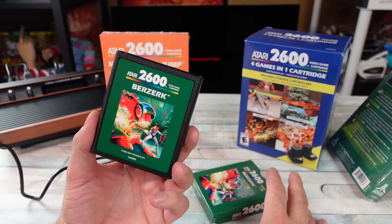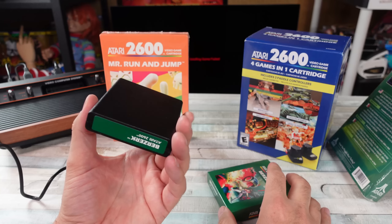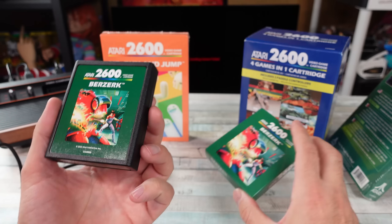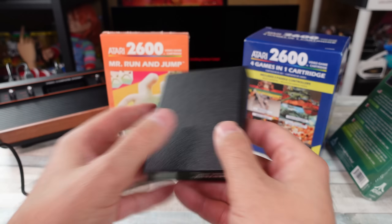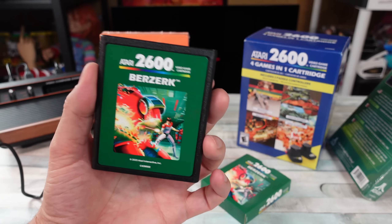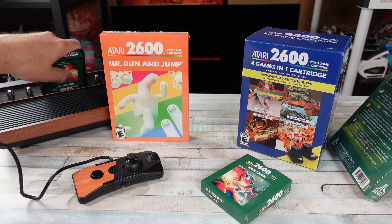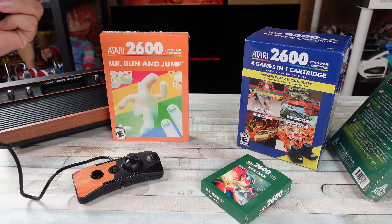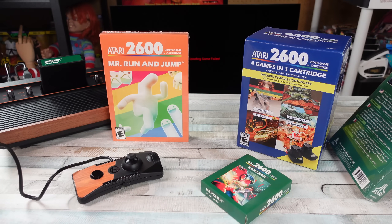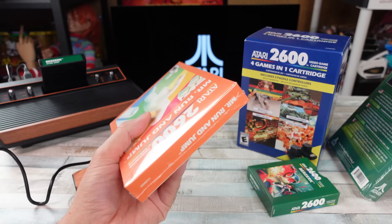Montezuma's Revenge is one of my favorites. Snoopy vs. the Red Baron, lots of arcade ports. Look at that cartridge — little sleeve for it, I like that. I think these games are like 30 bucks each or something. I remember when I was established with my NES and still had some 2600 games, I traded them in at a little Ma and Pa store and they were like, 'I'll give you 50 cents for that game.' But we got Berserk there. We'll boot that up on the 2600 Plus.